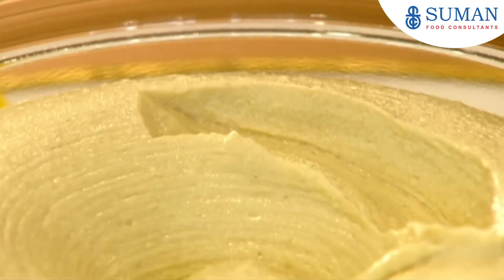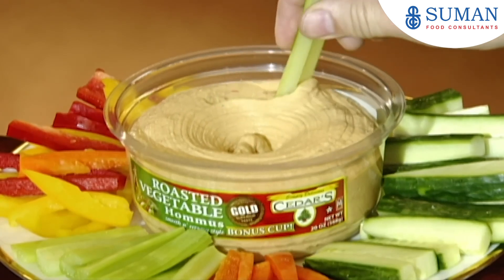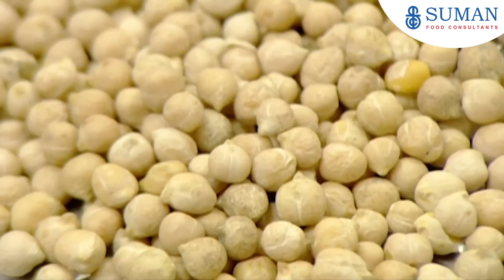Besides being very tasty, hummus is also an important vegetarian source of protein. The word hummus is actually Arabic for chickpea, which is of course the main ingredient.